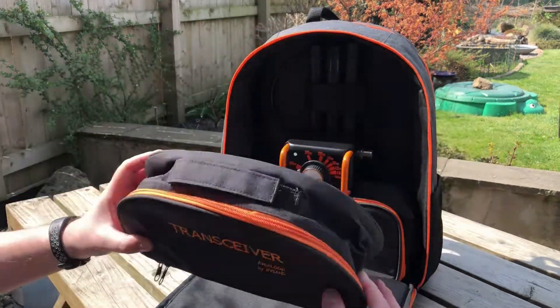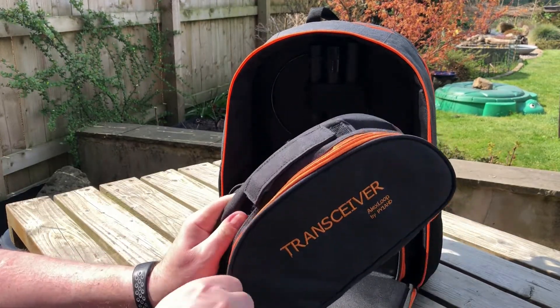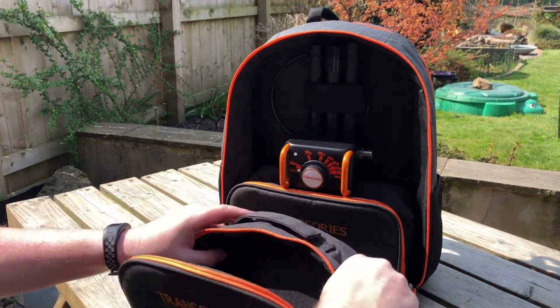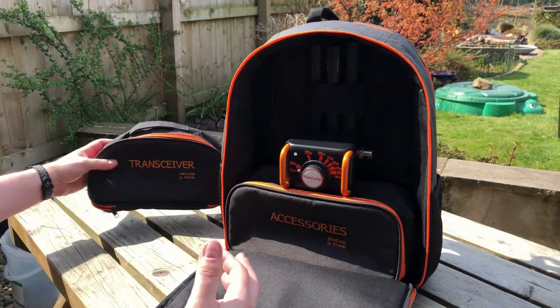We have a transceiver pouch, which I'm hoping my Xiegu X5105 — which you saw me unboxing in an earlier video — will go in. I don't see any reason why it won't. That's the transceiver pouch.